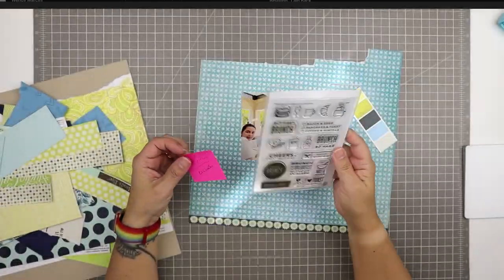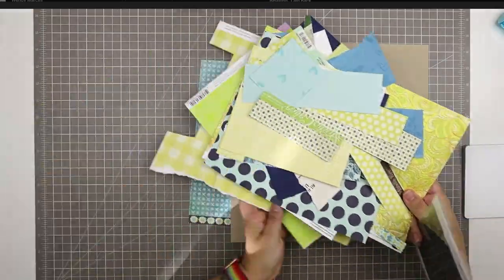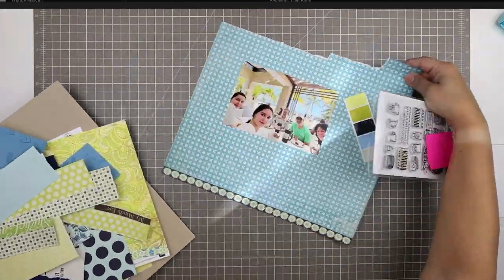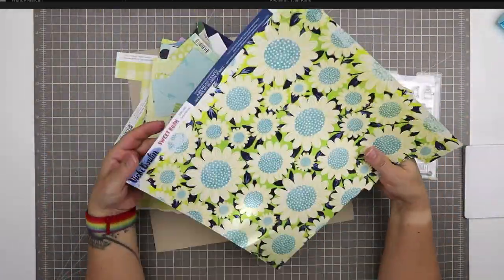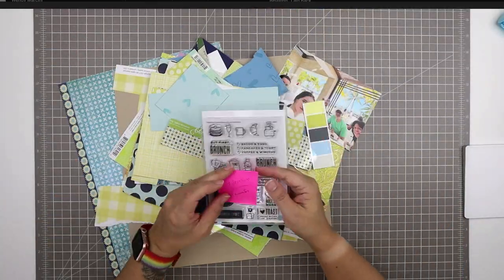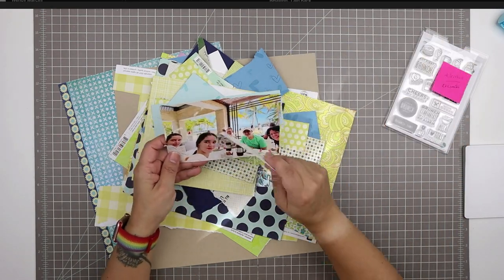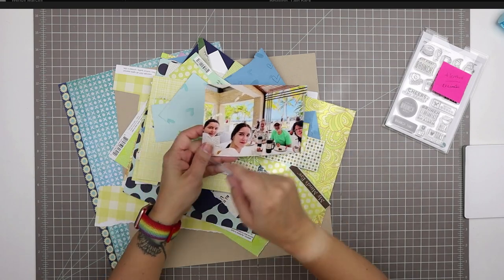For this layout I want to use this stamp set from Studio Calico. It's a brunch themed stamp set. I don't know the name of it because Studio Calico doesn't put their names on their stamp sets, but it's a brunch themed Studio Calico set and it's not terribly old so it might still be available in their shop.